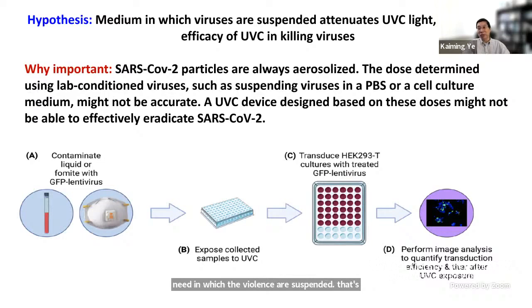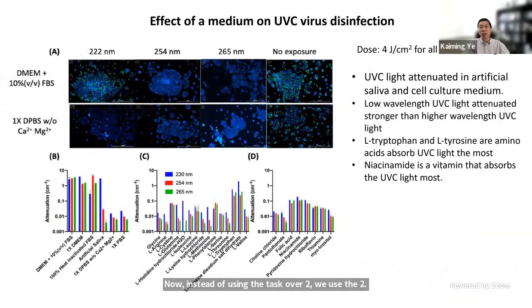To test this hypothesis, we designed experiments using a model system. Instead of SARS-CoV-2, we used a GFP-expressing retrovirus. By detecting the green fluorescence protein in infected cells, we could count how efficiently the virus infected cells before and after UVC disinfection. We used an automated high-content imaging system to very precisely quantify the reduction of virus infectivity before and after UVC treatment.